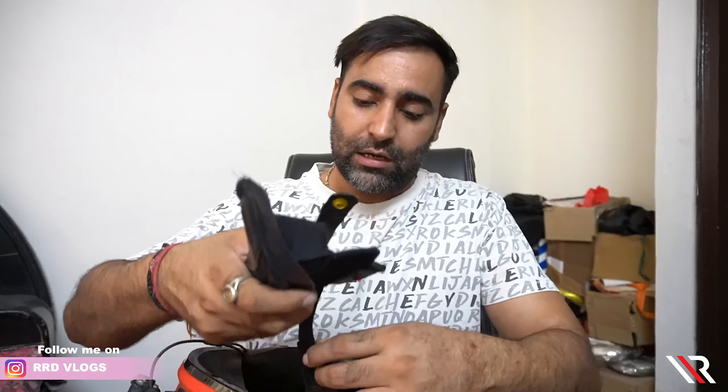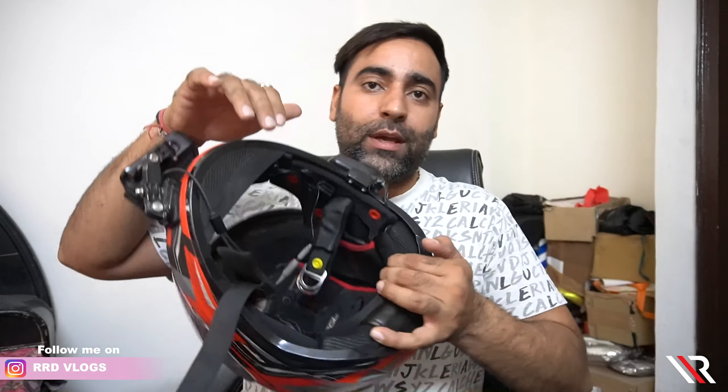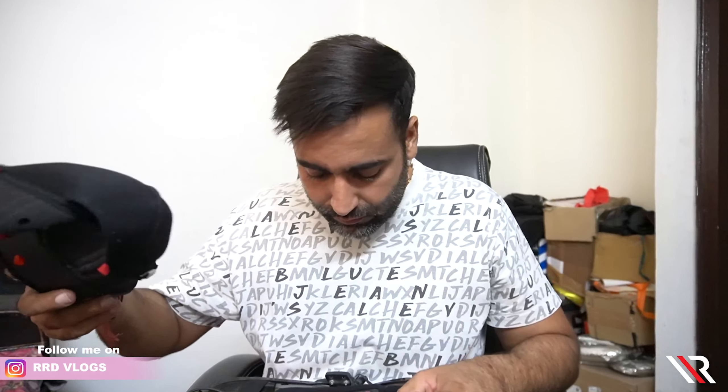First of all, we remove the padding. There are many riders who have this issue. Sometimes when I bought my helmet, I used to make videos. I asked how to clean it, how do we do it? First of all, you remove the padding — like this one, it is like this. This is the second one removed. Now the base is also removed. You can remove it. It has been removed.